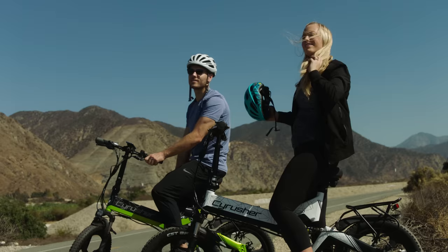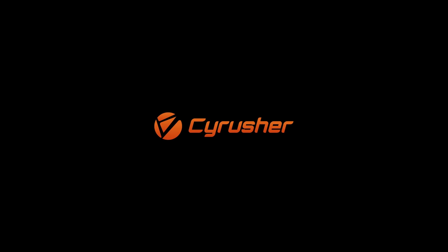Get one of these beasts today and experience a new kind of bike. The SciRusher foldable electric bike — enjoy the ride.